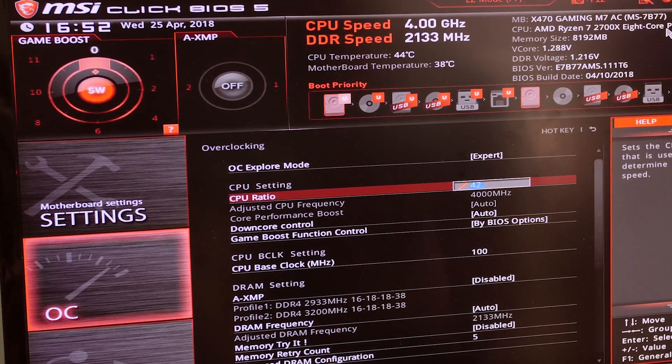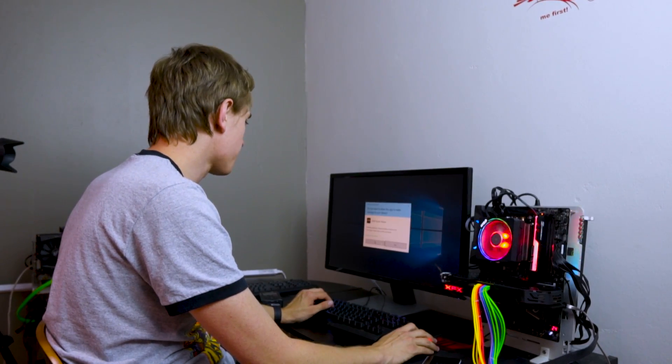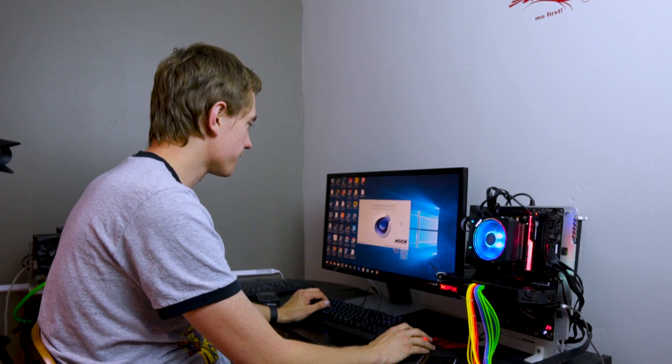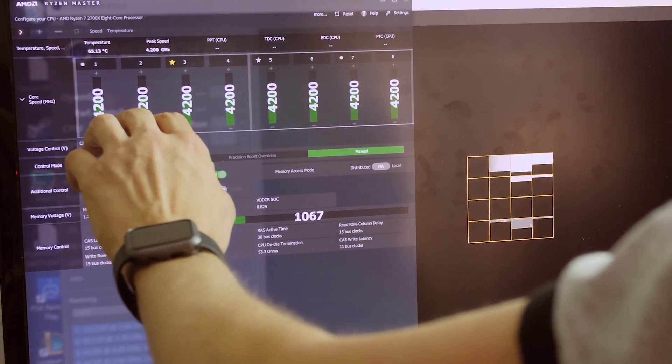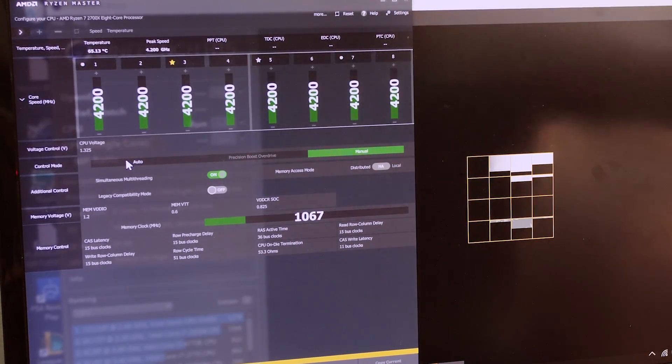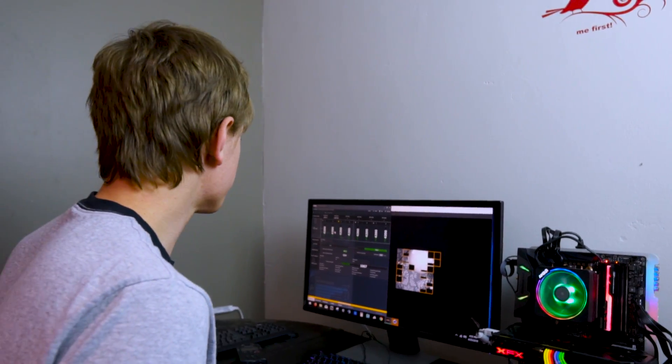Let's go straight to 4200 MHz, changing nothing but the multiplier. That didn't work — we need to up the voltage. We'll increase to 1.325V and see if it'll boot. That booted. 4.2 gigahertz at 1.325 volts, idling at 50°C. Let's see if it can sustain a load. Already dead — clearly cannot maintain that. Let's try 1.35V. It got further but still no good. Going to 1.375V.